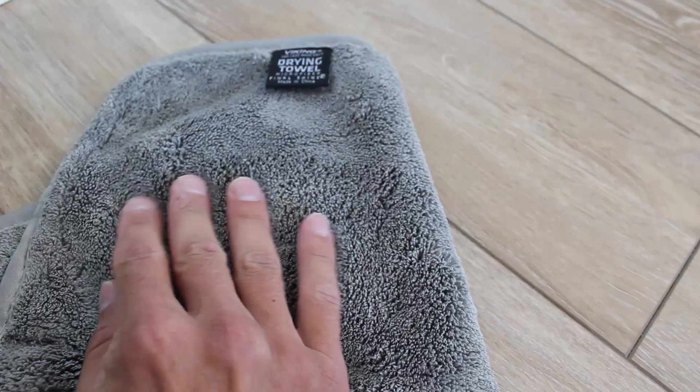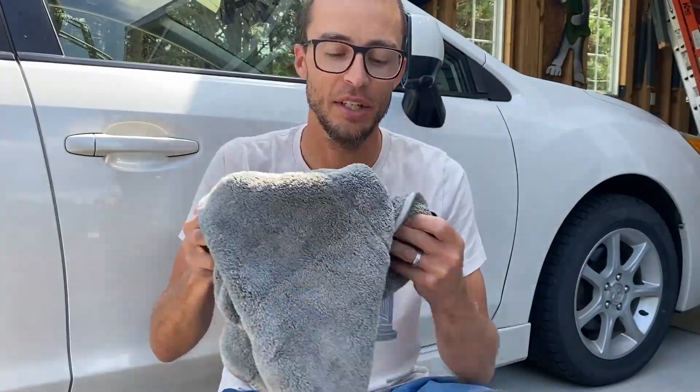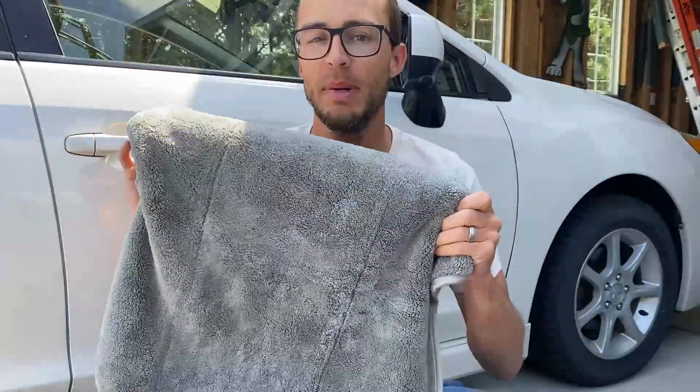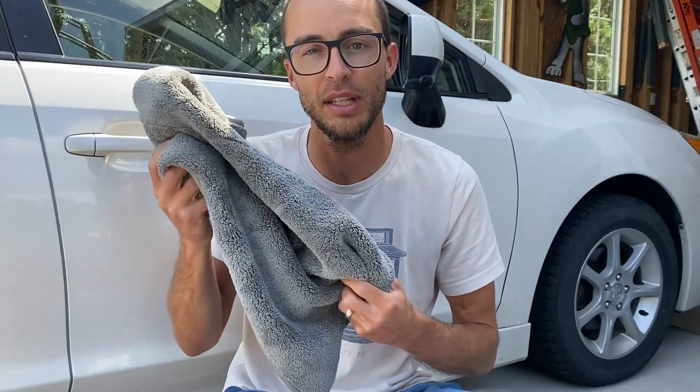This will not leave streaks and will not leave fibers on the vehicle, which is what you want, and it does a really awesome job absorbing water. If you have any questions, ask them below in the comments, and if you're looking to purchase it, check out the link in the description.